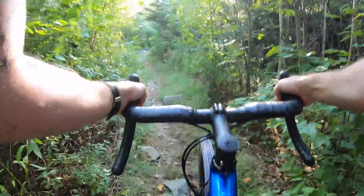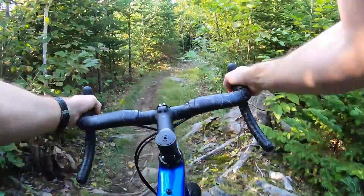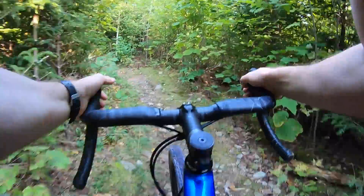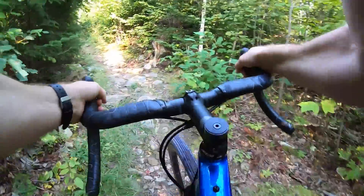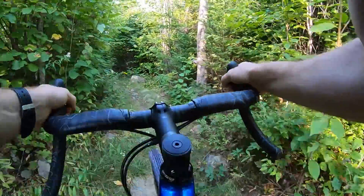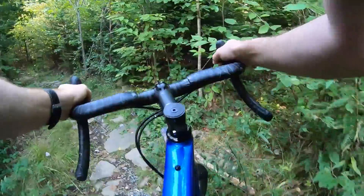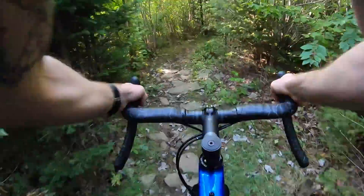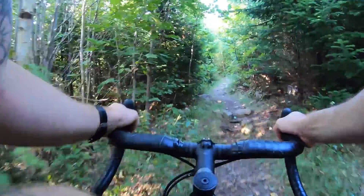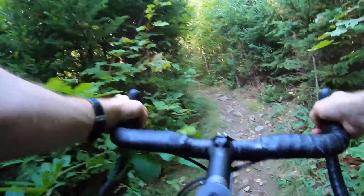I'm gonna run out of daylight if I'm not careful, but one last section of singletrack. I'm definitely timid — this is sort of my first experience with carbon rims, and even though I didn't pay for them I still don't want to break anything. If I keep beating them up and they keep taking the beating, that'll sell me on carbon rims. Low spoke count — the hubs have been really good.